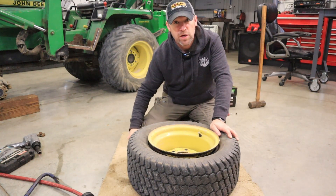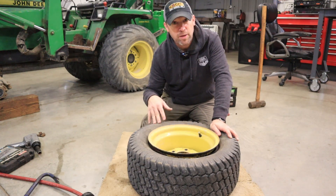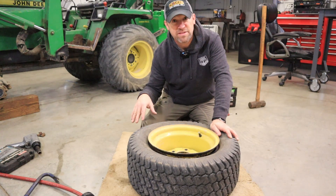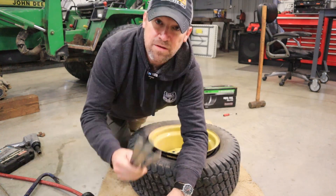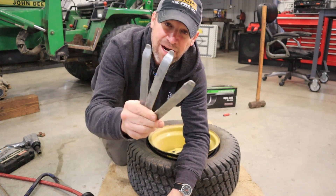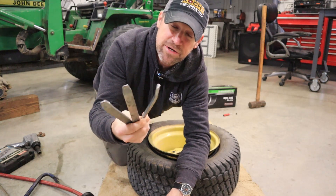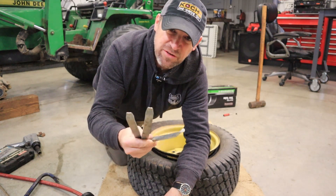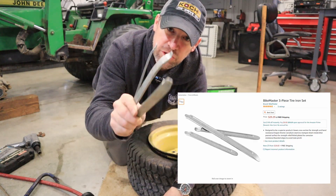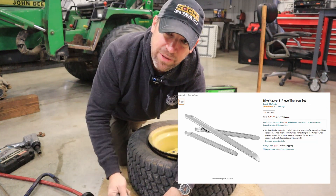Step three is to get the bead up over the edge of the rim in order to get the tube in underneath it. I laid down carpet earlier because this is so much easier on the ground where you can get on your knees and get some leverage. These are actual tire irons made specifically to change tires — I bought them when I was 18 or 19 and riding dirt bikes. They're flexible and different from just screwdrivers. You should invest in these if you have ambitions of doing your own tire repair.